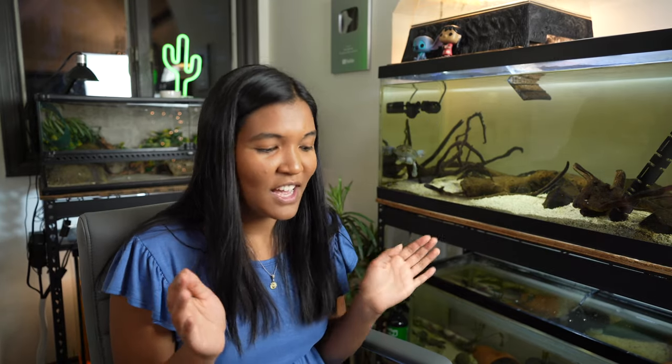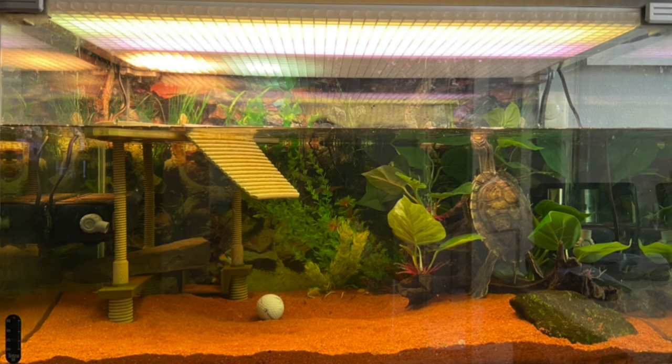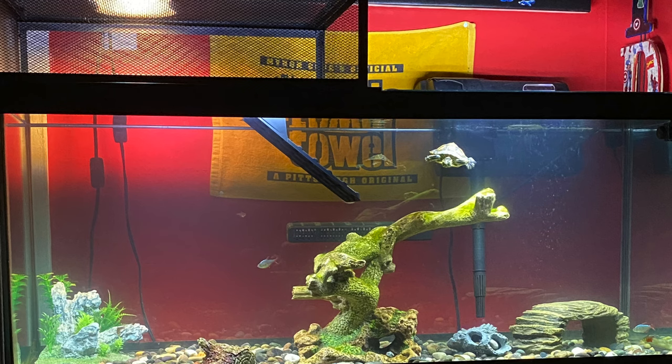This person from Holland told me the tank is 162 liters, which is approximately 42 to 43 gallons. The turtle is a rescue, which is awesome. You can see the use of egg crate as the top for the tank — it allows light to come through while protecting against escape. You can get egg crate in the lighting section of any hardware store like Lowe's or Home Depot, where it's sometimes sold as light diffuser panels. It's a plastic grid material that works great for turtle tank lids or even basking areas — I've done a video on making a basking area out of egg crate.